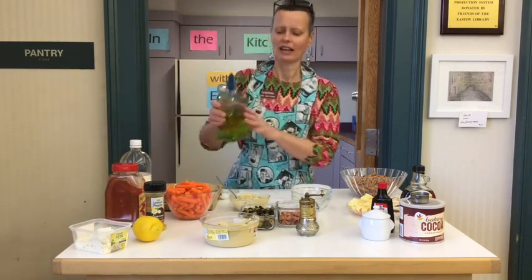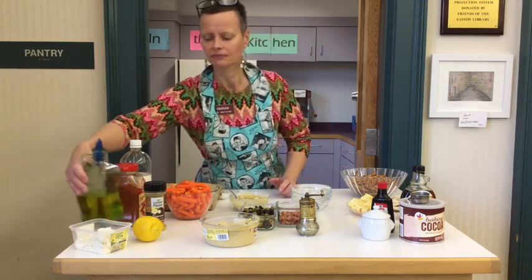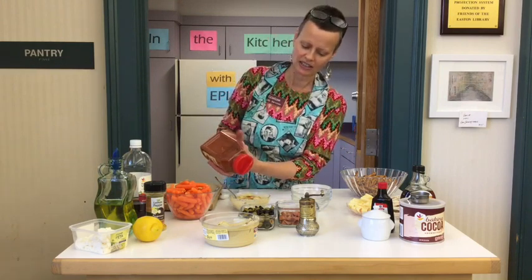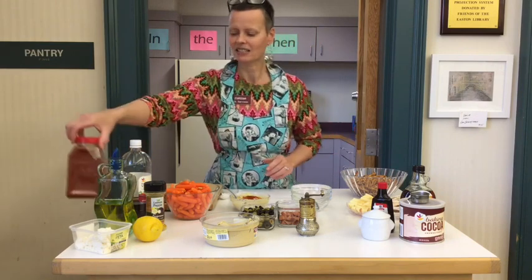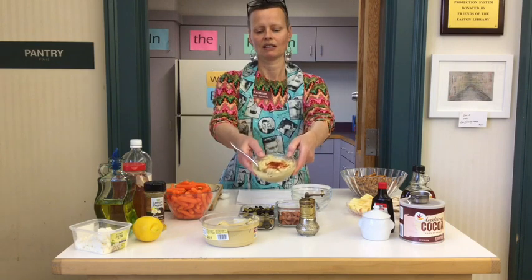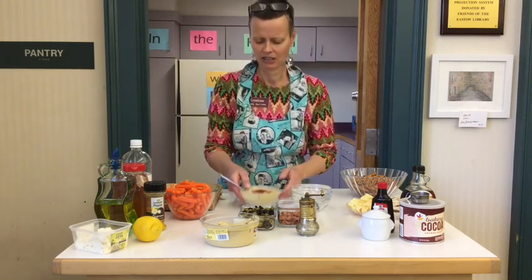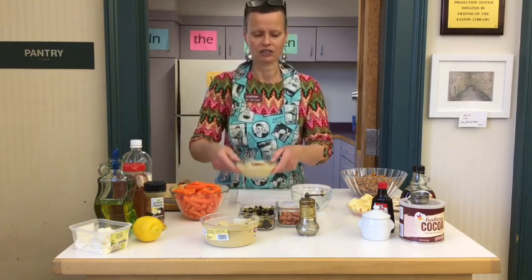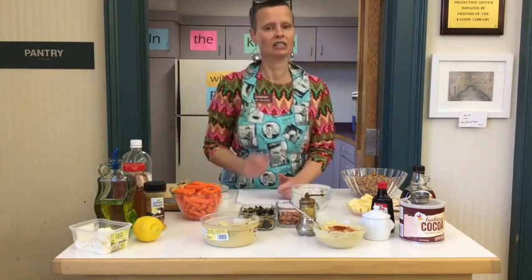For a nice presentation — and presentation is important, right — I like to drizzle just a tiny bit of olive oil on the top, and then sprinkle just the tiniest bit of paprika on there, because that's a very nice little spice to go with hummus and it looks pretty. So that is our lemon hummus with feta cheese. Delicious. You could dip some little baby carrots in it — it would be great. Refreshing and delicious. That is hummus number one.